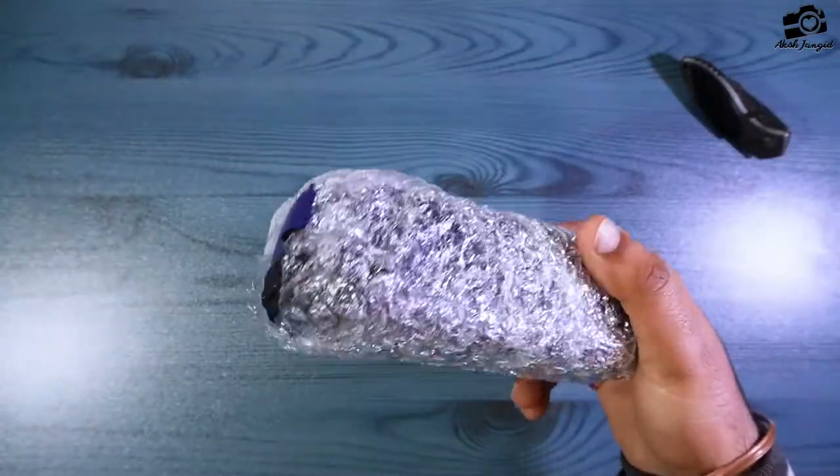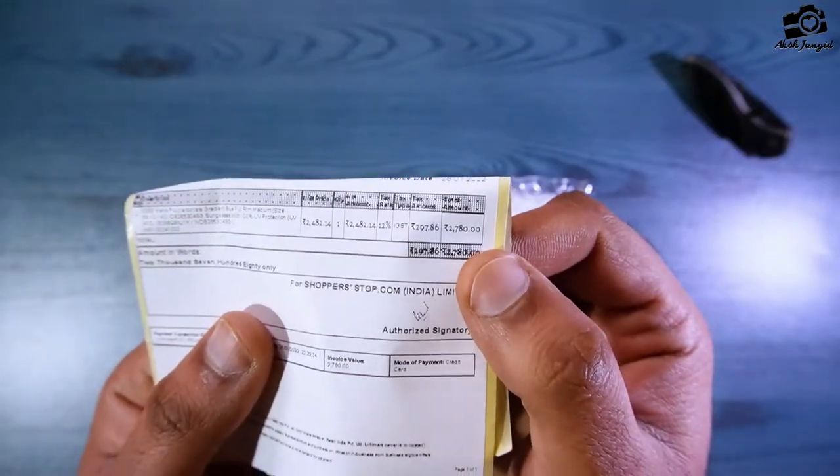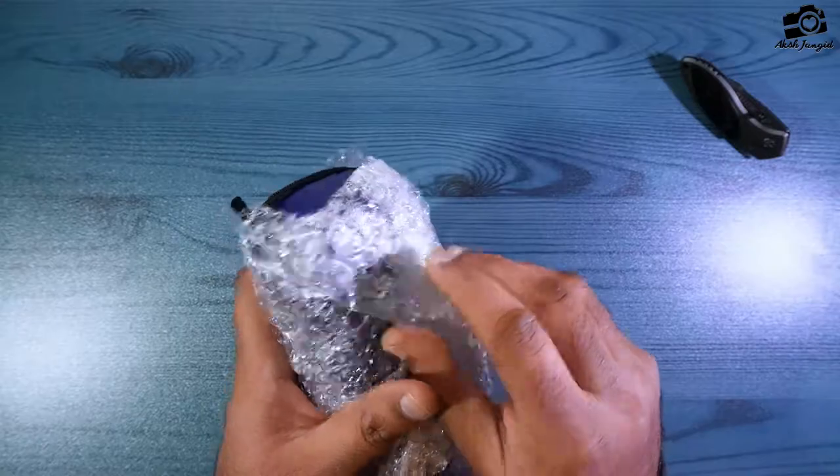It is wrapped in bubble wrap. I will tell you the price — 1,280. I will purchase it from Amazon, link in the description. This is our iWear with this wrapping.